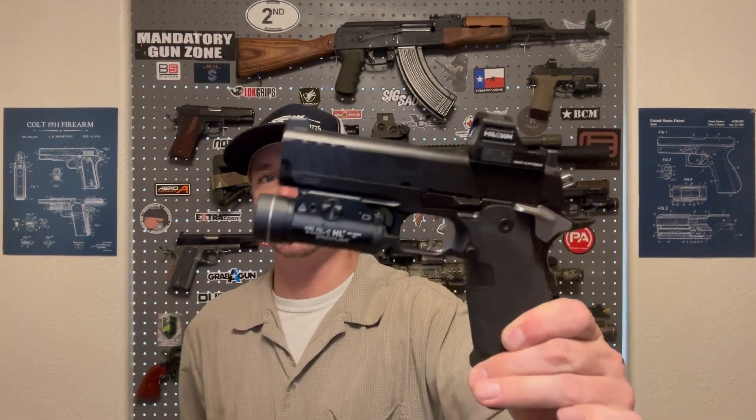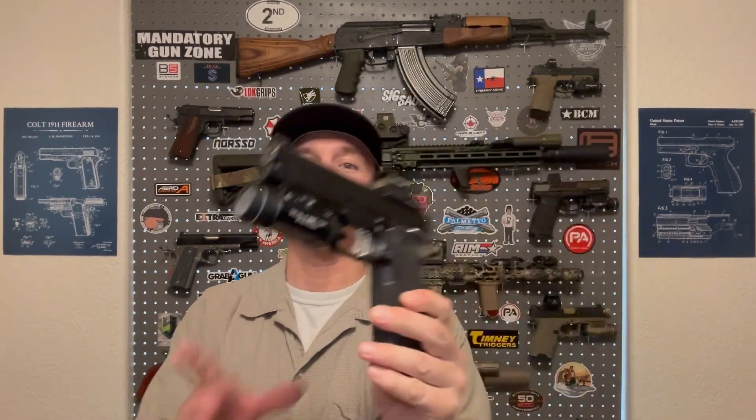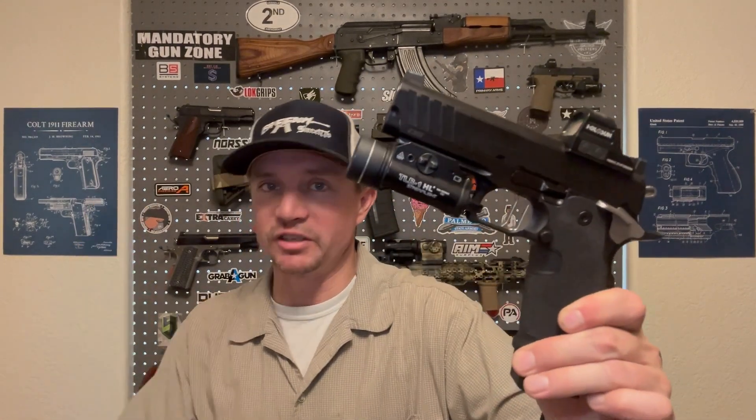Welcome back to the channel — you're watching Sawtooth Tactical, and it is always a good day when I get to go out and shoot the Prodigy, especially with new parts installed. EGW makes my favorite parts for the Springfield Prodigy, for 2011s in general, or double stack 1911s. Staccato does own the trademark for the term '2011,' but this is the 2011-style pistol — the Springfield Prodigy.